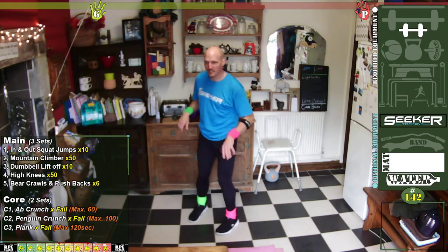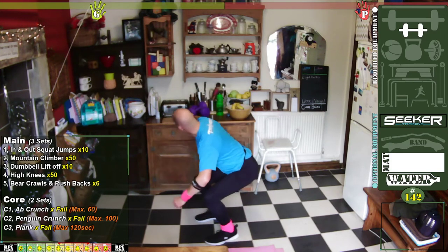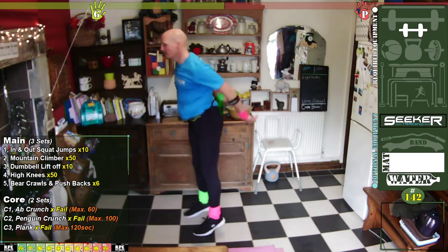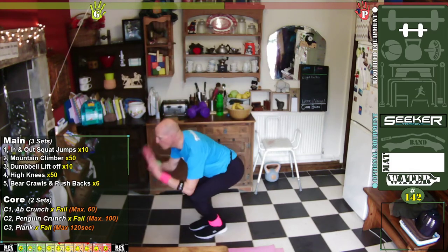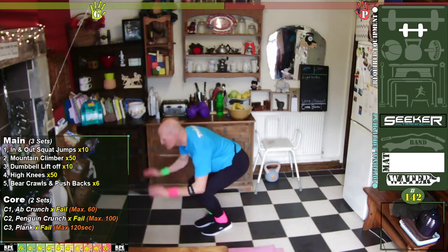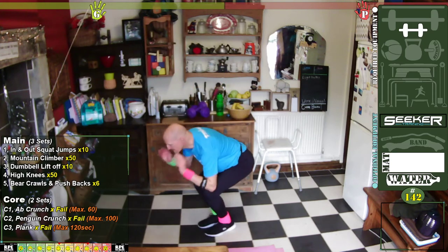Are you ready? Let's go. In three, two, one — let's go! Out, in, two, three, four, five, six, seven, eight, nine, ten.